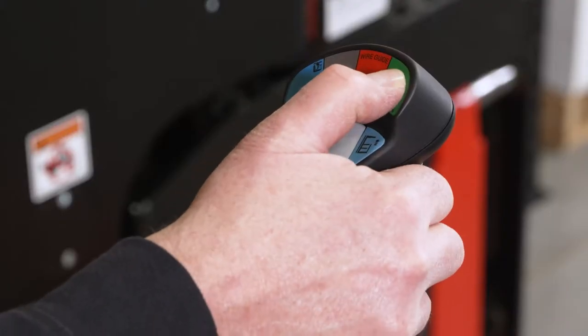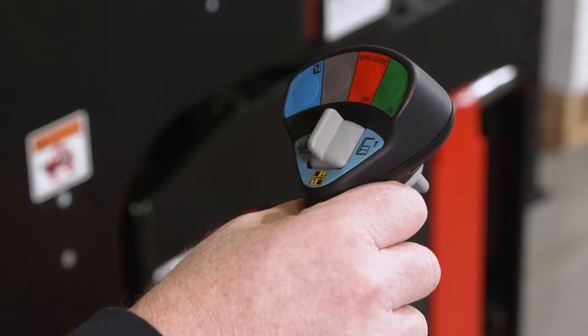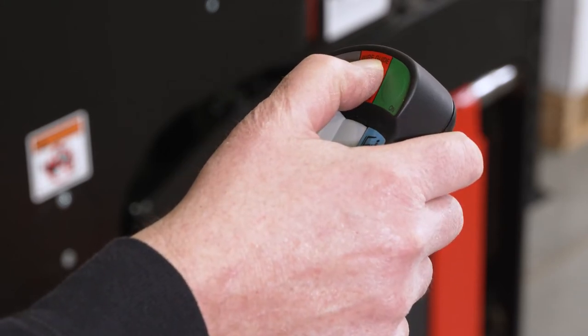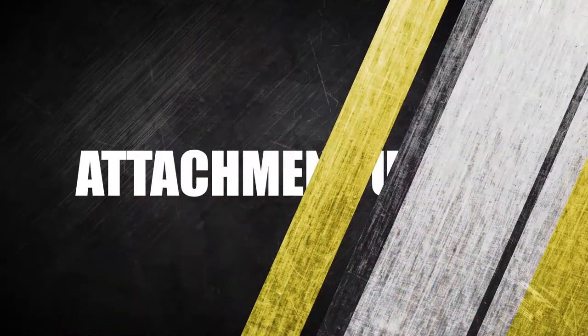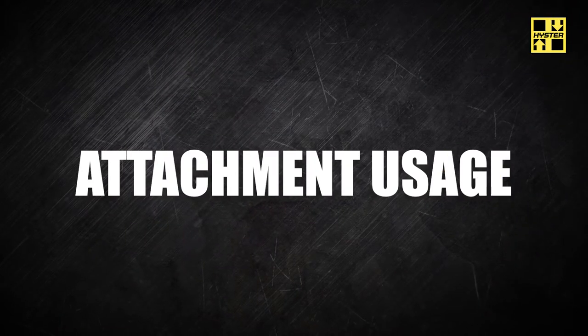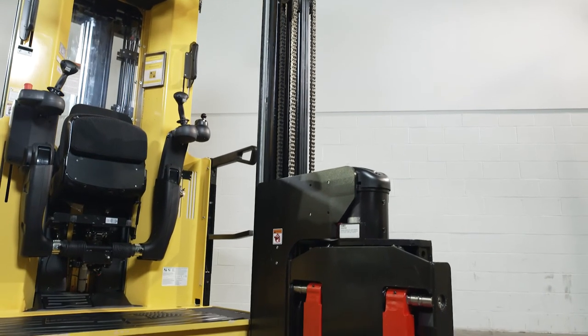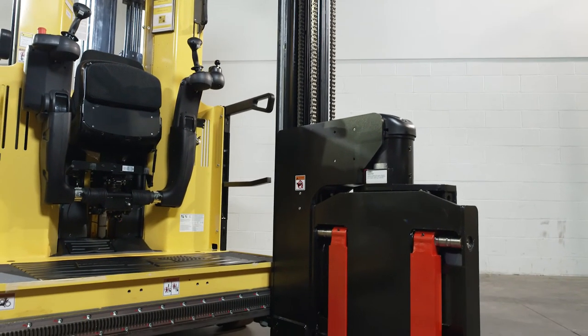Press the green on switch to enable the lift truck wire guidance system. Press the red off switch to disable the wire guidance system. VNA trucks are equipped with an auxiliary mini mast. VNA trucks can also be equipped with the shuttle table attachment.